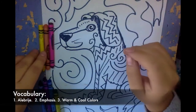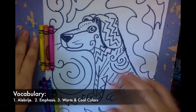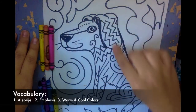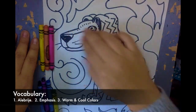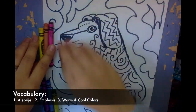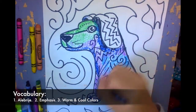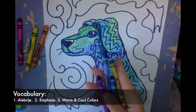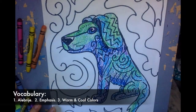Remember, we want to add emphasis so our animal stands out no matter what colors we use. Choose either warm or cool colors for your animal, and then use the opposite around it. So if you use warm colors for your dog, use cool colors around it. Or if you use cool colors for your dog, use warm colors around it. Now that I've used my cool colors for my dog, I'm going to use the warm colors around it so that it stands out and I have emphasis.